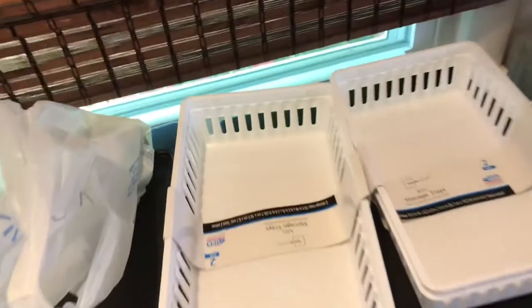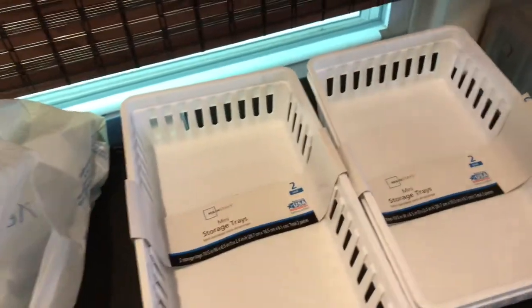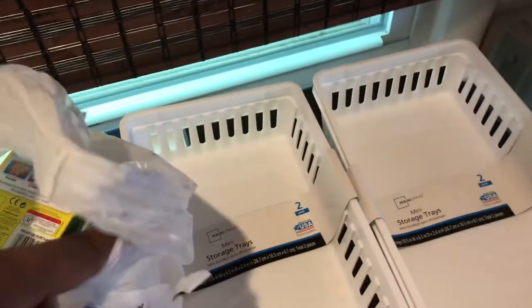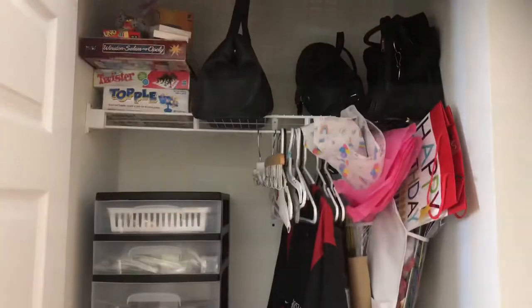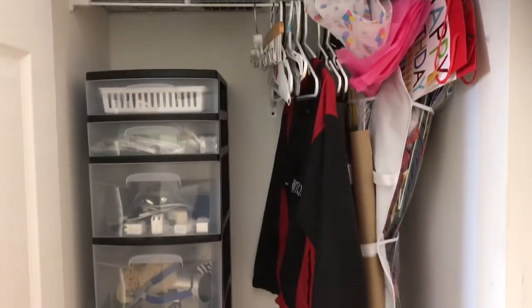I bought these two two-pack drawer organizers as well as these two five-drawer organizers that I got from Walmart. I will leave a link in the description box below.